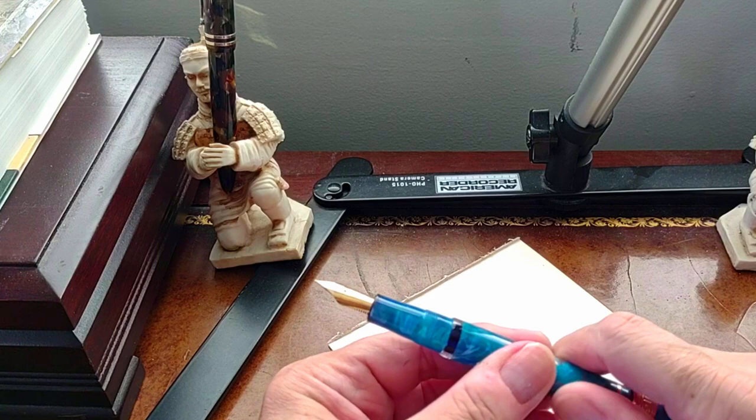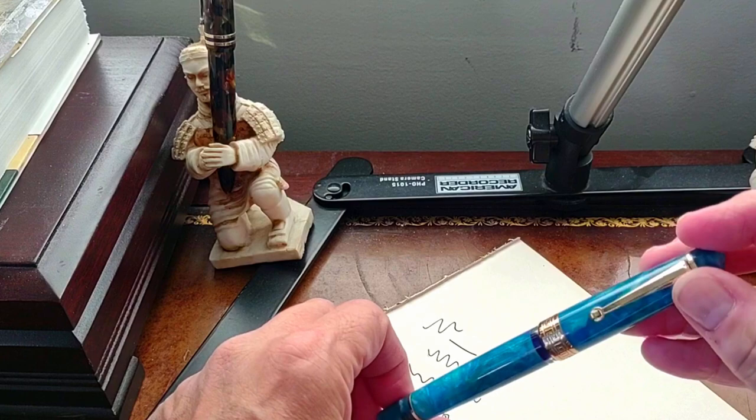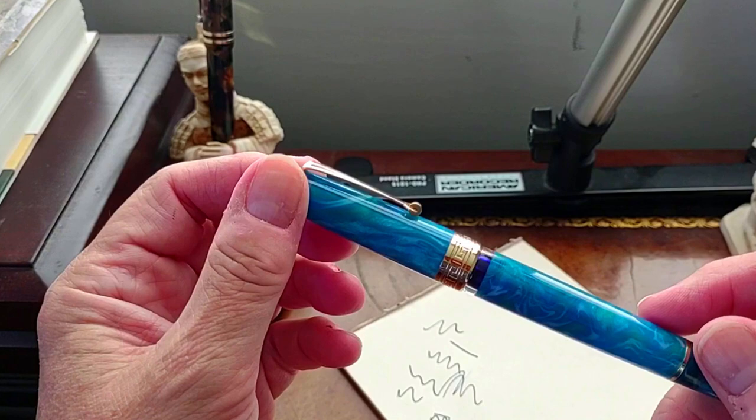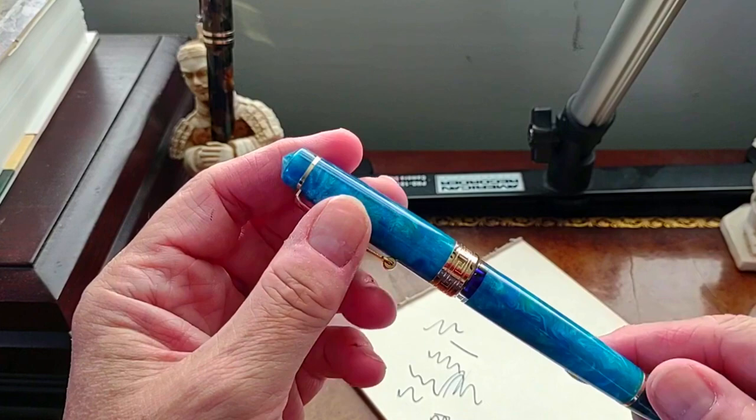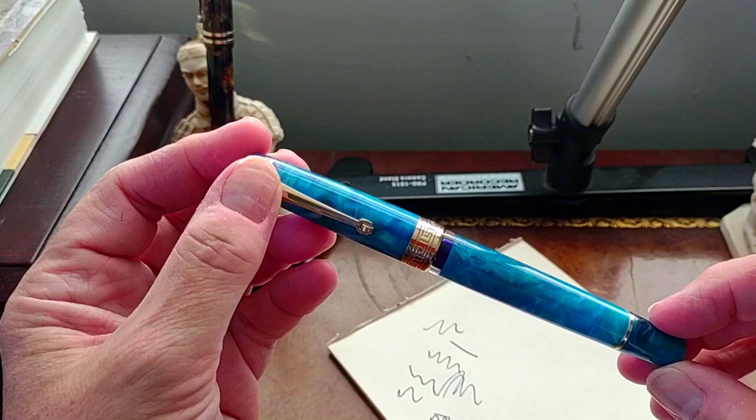It's a gorgeous pen and makes me want to get the other three acrylics as well, although I love this color — or rather this pattern. I've been sort of mesmerized by the ocean blue acrylic. You can really get lost in it — it's a nice meditation practice to just stare at the acrylic of this pen as it moves like ocean waves.